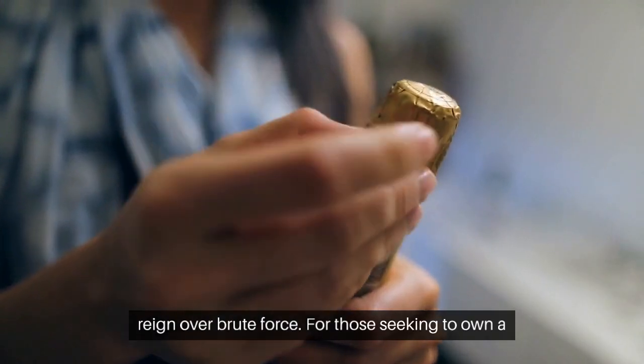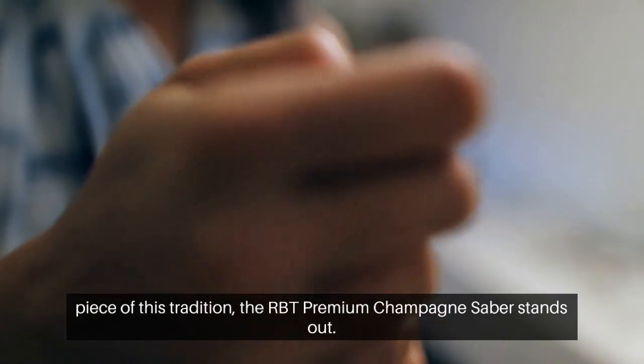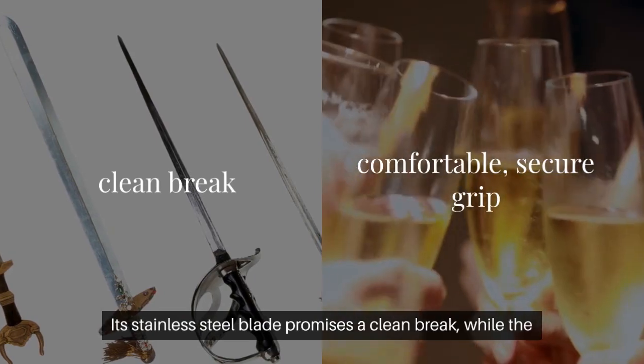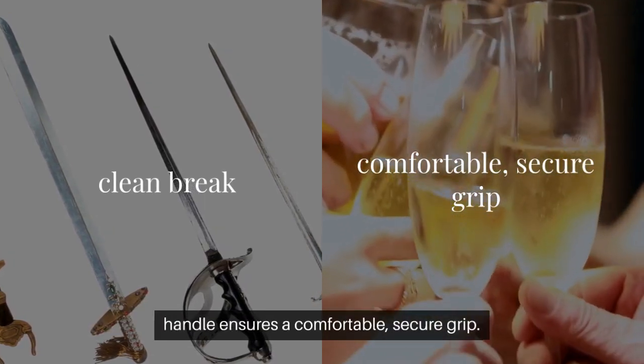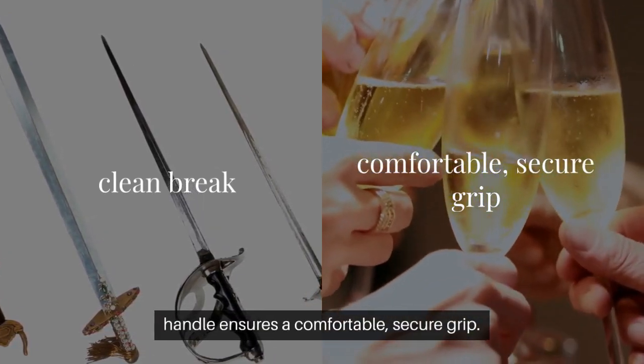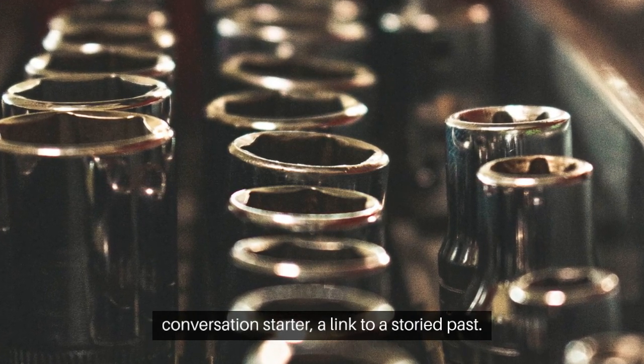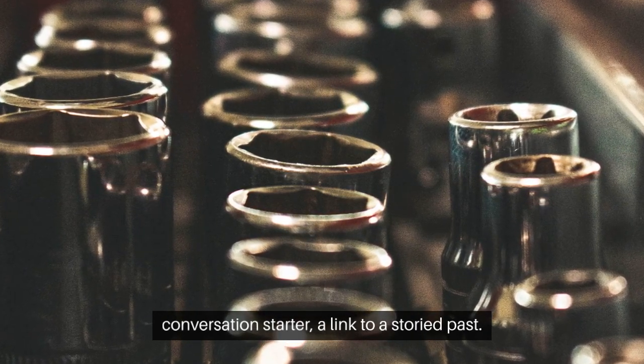For those seeking to own a piece of this tradition, the RBT Premium Champagne Sabre stands out. Its stainless steel blade promises a clean break, while the handle ensures a comfortable, secure grip. This saber isn't just a tool — it's a centerpiece, a conversation starter, a link to a storied past.